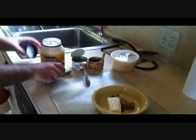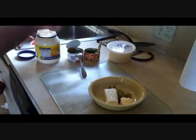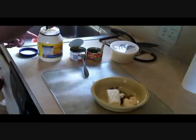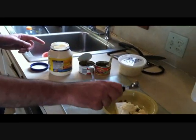Now we need two tablespoons of mayonnaise. This is a teaspoon, and three teaspoons is a tablespoon. I was unable to locate my tablespoon, so just like that. Obviously you want to be very precise when you're doing this, as you can tell.